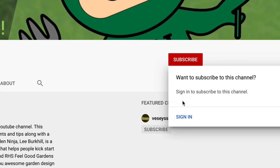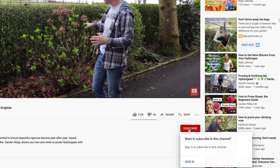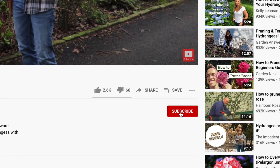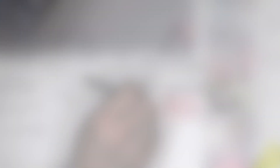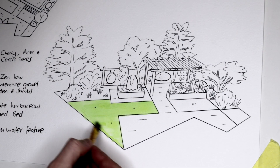If you've not already subscribed to my YouTube channel, hit the red button to subscribe today. Also click the bell for notifications — you'll have access to hundreds of garden design hints, tips and hacks from me, the Garden Ninja, and best of all it's free.